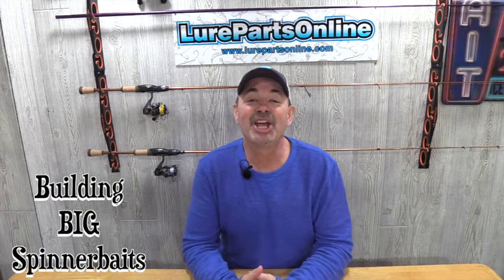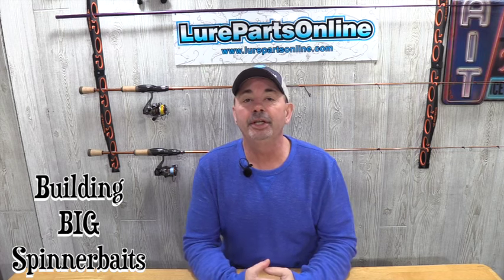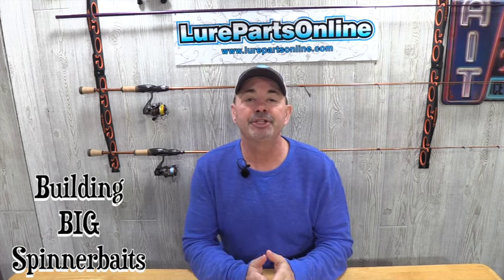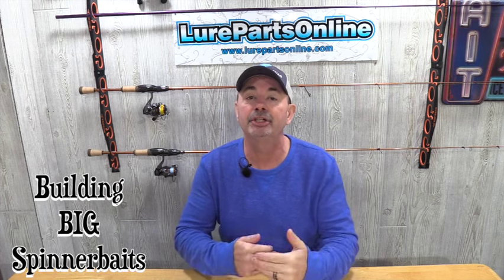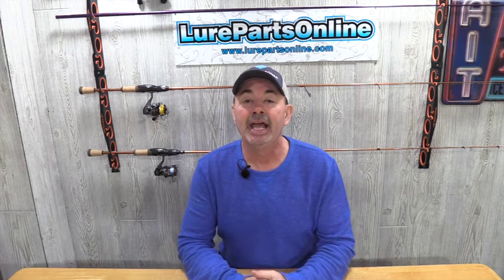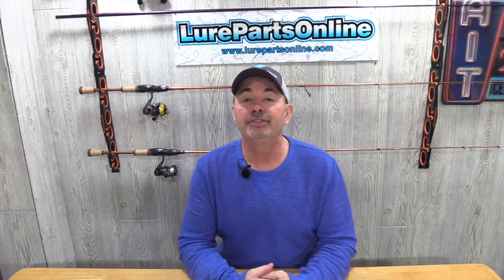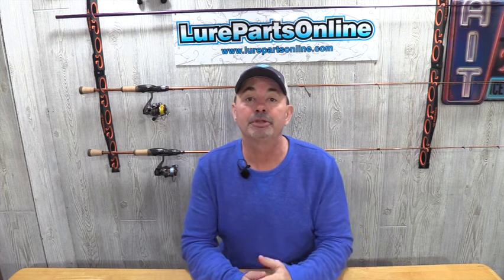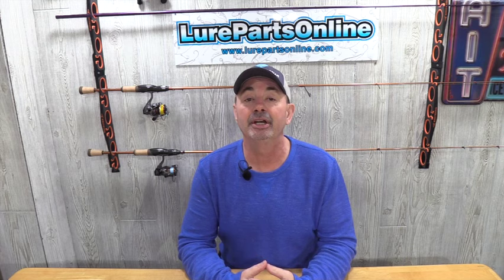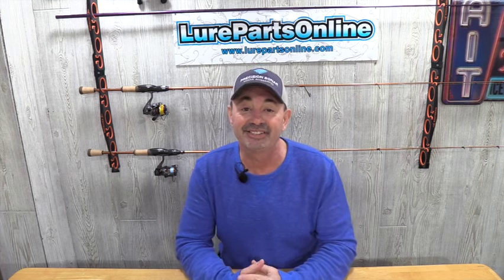Hi everyone, welcome back to the channel. Thanks for tuning in. Today I'm going to build two spinner baits. One is going to be built for when you're fishing in extremely stained or muddy water, and I'm going to show you that, as well as build another spinner bait that's going to represent the big dying shad that can happen after the winter when we're approaching springtime here in the Midwest. Two different spinner baits, two really unique builds. Let's get to it.